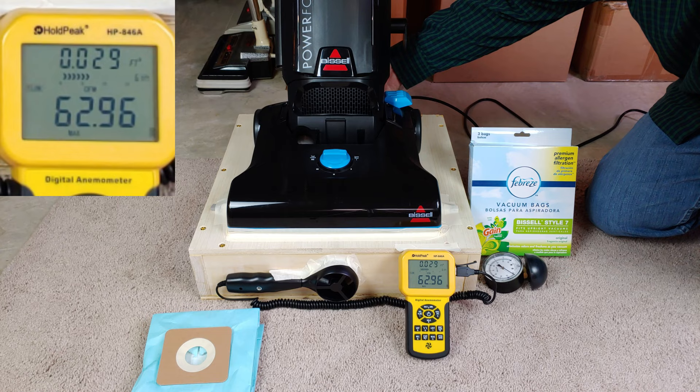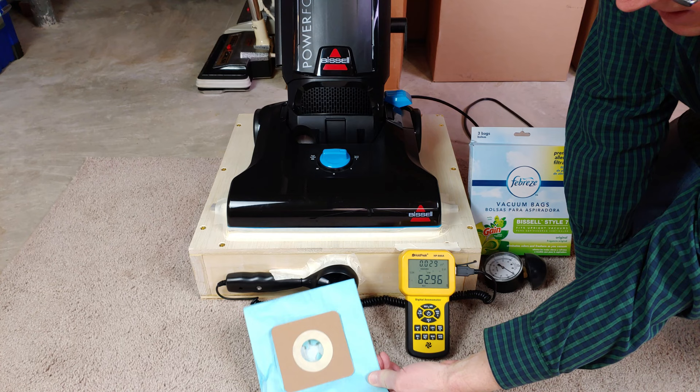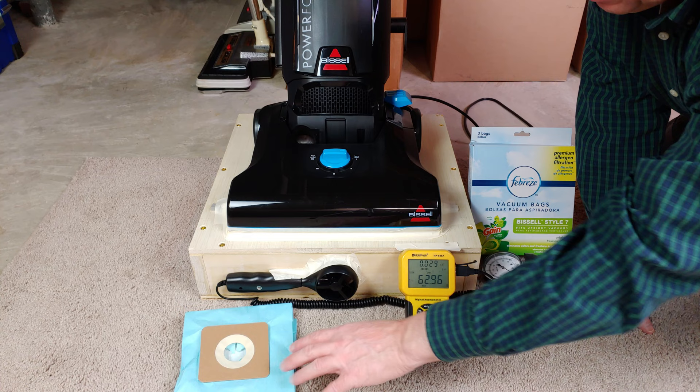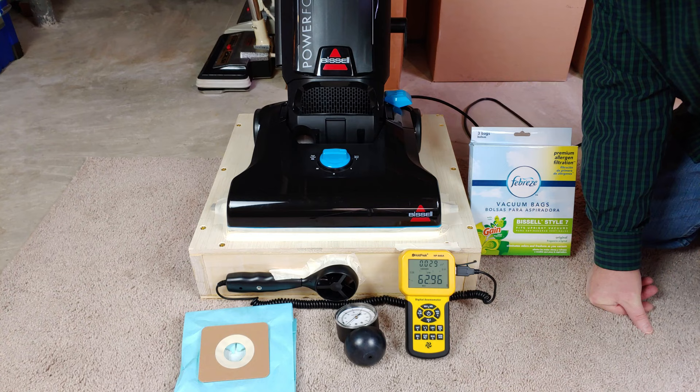It looks like this bag is only using maybe two and a half CFM, so that's not that bad — that really isn't. It's a great bag and the filtration is wonderful. Now how about we check for suction.